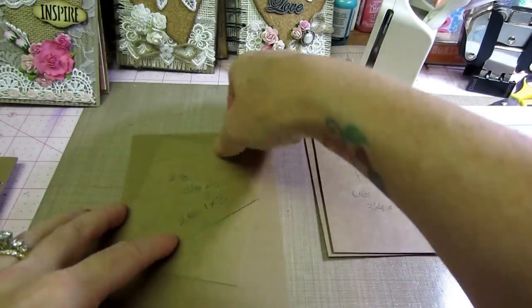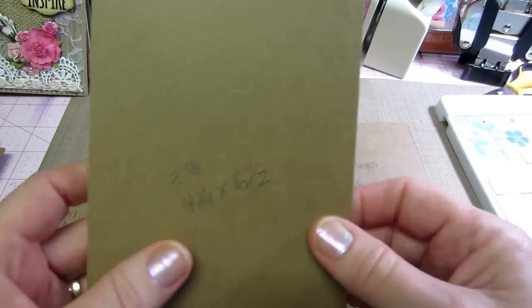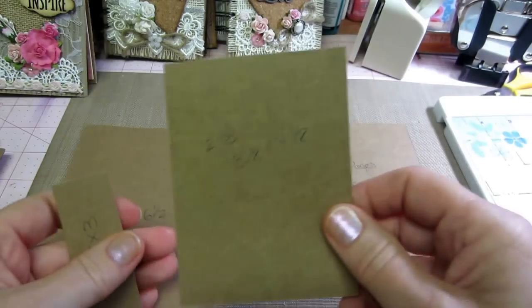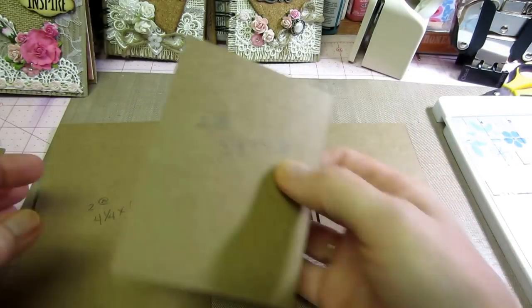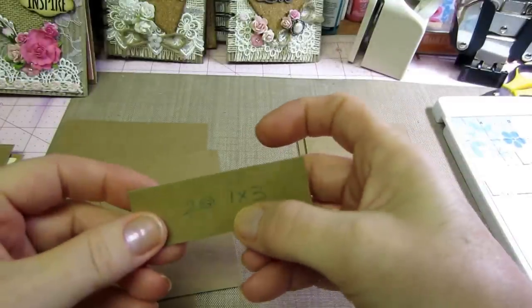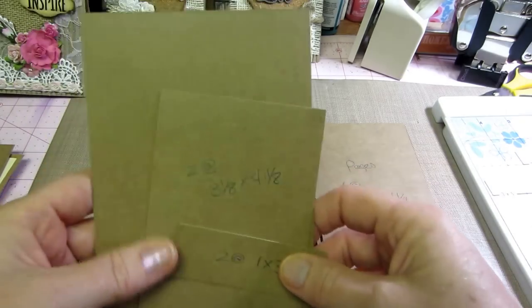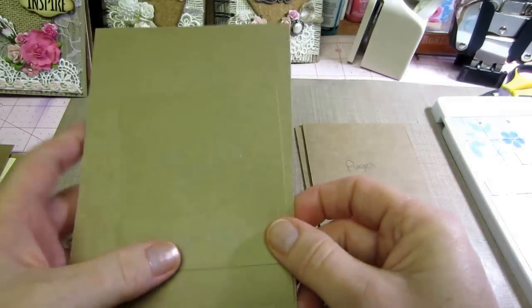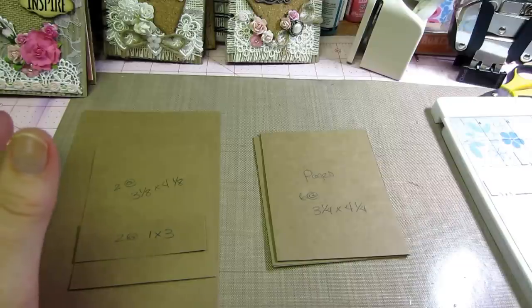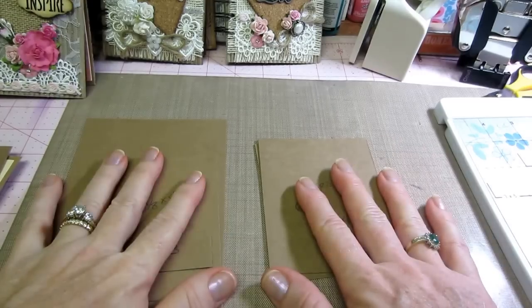For your two pocket pages, take your other piece of craft cardstock and cut it at four and a quarter — you'll have two pieces of four and a quarter. The pocket page itself is four and a quarter by six and a half. Then take the piece cut off the bottom and cut that into three and one-eighth by four and one-eighth — that goes on the back of your pocket page to seal it up. You'll also need a one-by-three piece for each pocket page. I'm gonna put all these measurements in the description box.